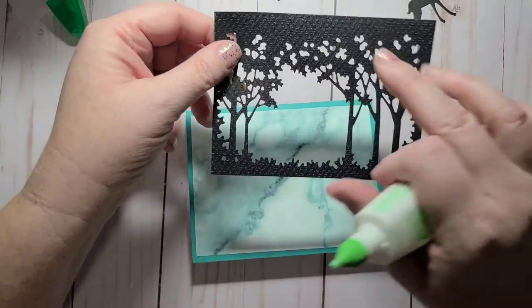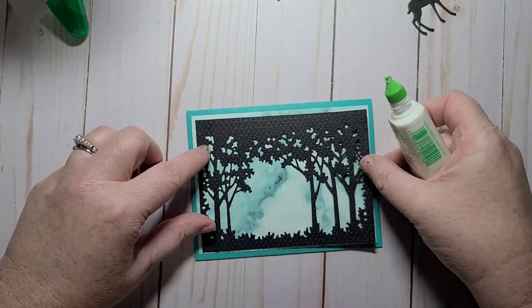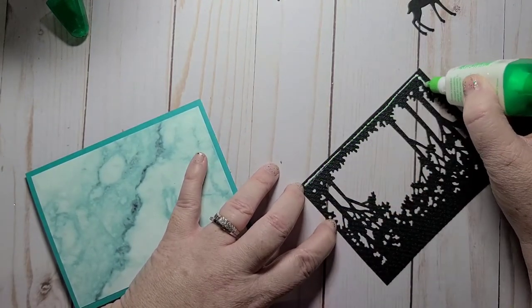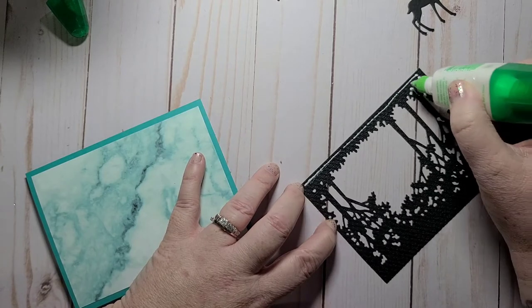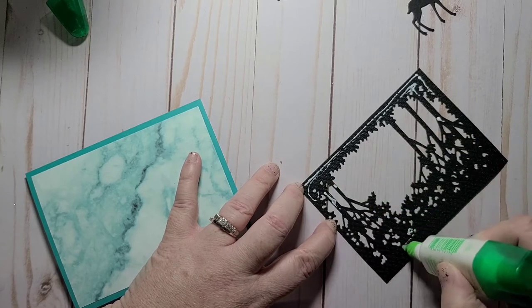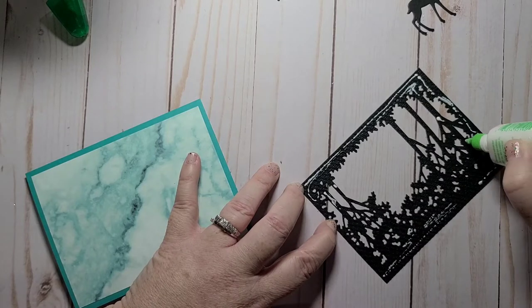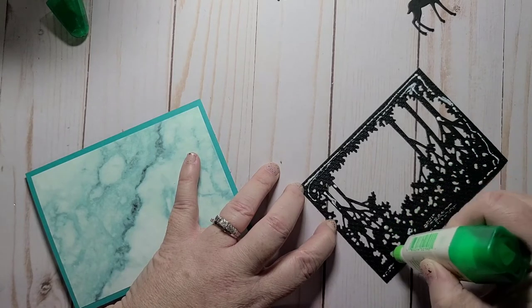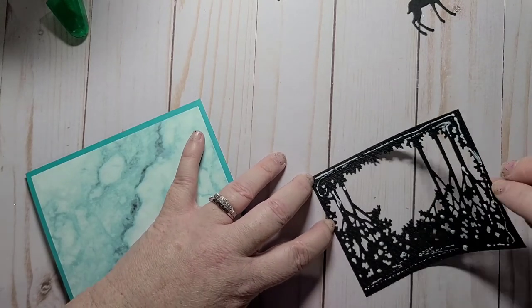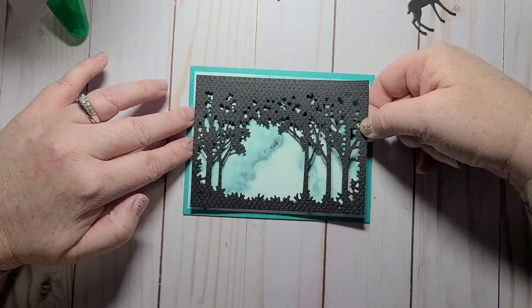I ran this through my Tasteful Textiles embossing folder — I just wanted to add a little bit of dimension. You don't need a lot of glue; Tombo is pretty good. Let's put a dot here and a dot there — that should be good, because I want to be able to slide my deer in as well.